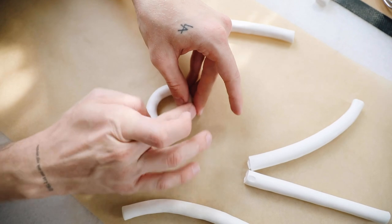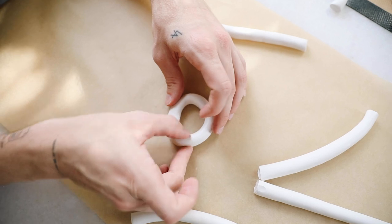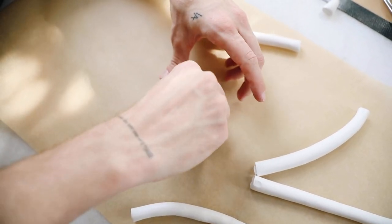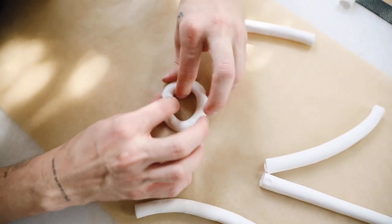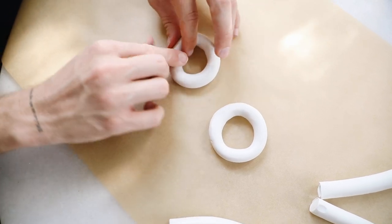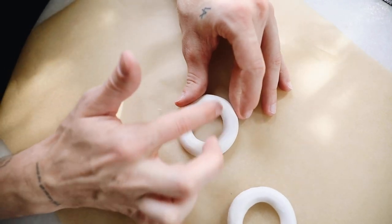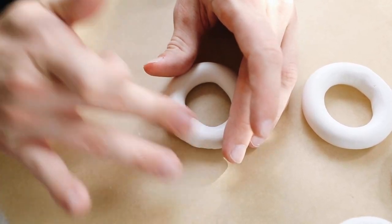Once those are all chopped up, you're going to want to mend the two cut ends together. Just press them together and use your finger to warm up the clay and mend those edges to create a perfect ring. You could work with this however you'd like — just form it with your fingers, press it as you can, and smooth out any details. You can also sand it later, so don't worry about fingerprints.